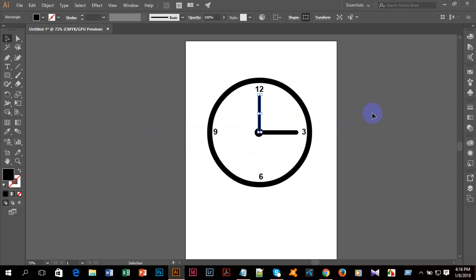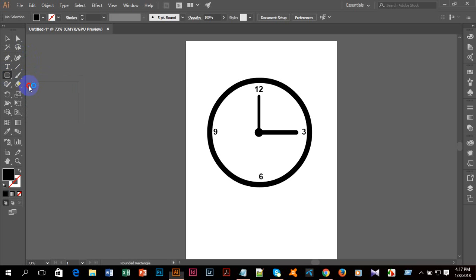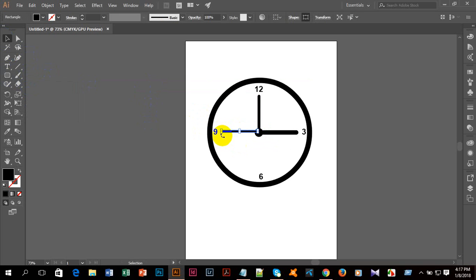I'll make a good element of this. Then I'll take the rounded rectangle tool again and make a very thin shape. After that I'll rotate it and make a good element. It's looking very thick so I'm decreasing the size a little bit.